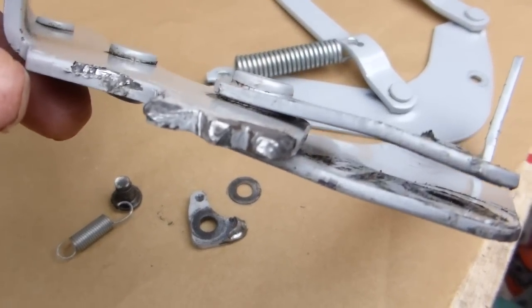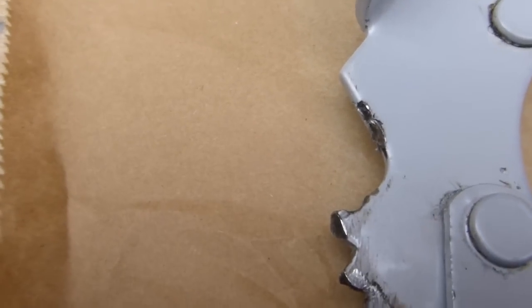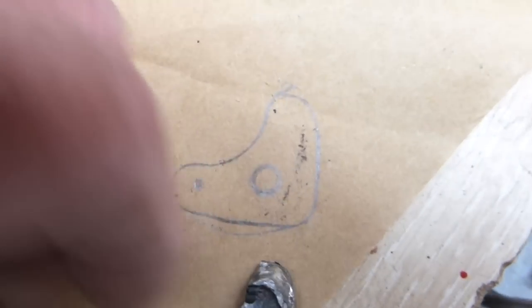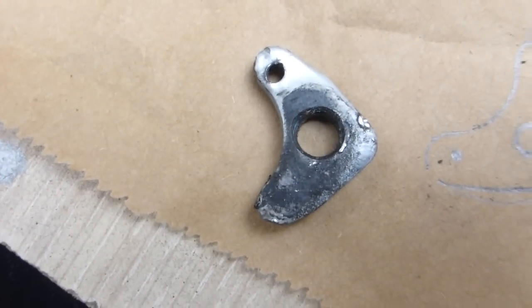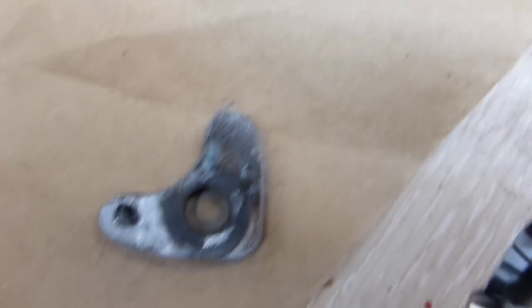I'll crimp that back in, make it back, and then I'll have to build these up to the original contour. Before I take off this burr I've drawn around it so I've got the contour, because the actual back of it is the original shape. I'm just using that and rebuilding it with weld, and then that's it back into the original shape.